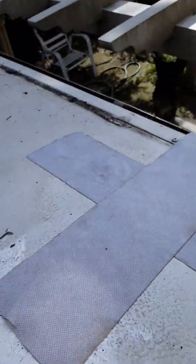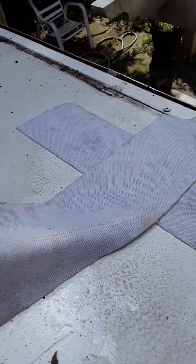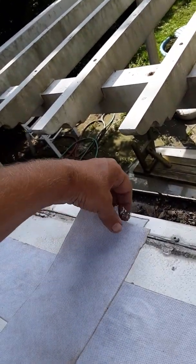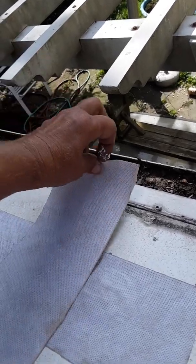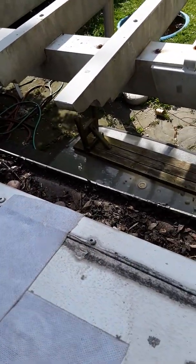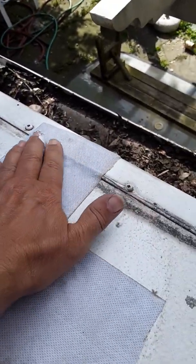This is the section where I'm going to put the rest of that. Just peel the backing off. I try to put it all the way to the end, and then just make sure that it's stuck really good.